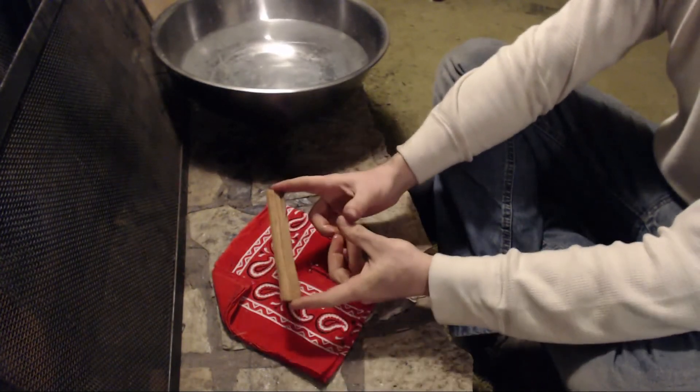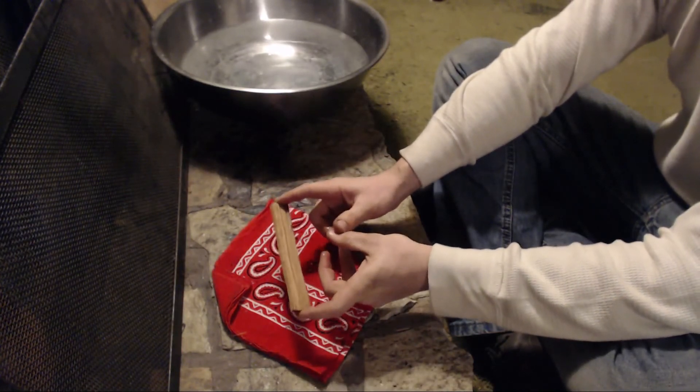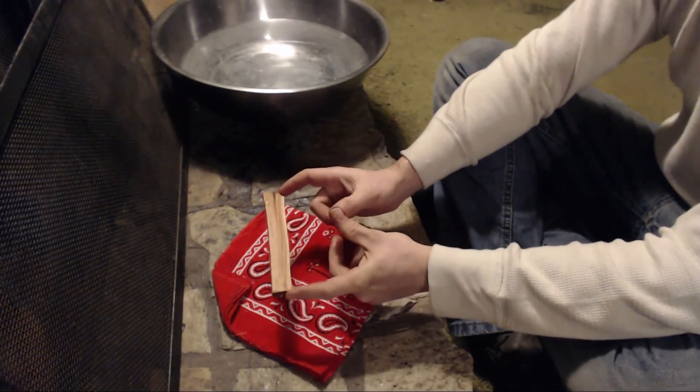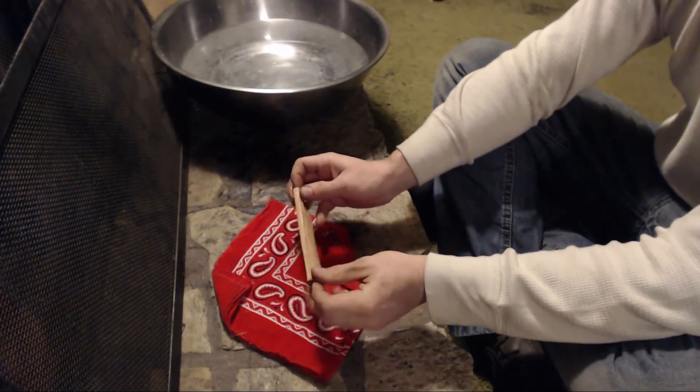So that is what the TenderTorch is all about. Go ahead and watch the other videos — we're going to go over how to use this, different techniques you can use, and what makes it so special.